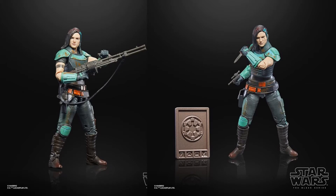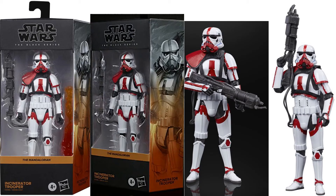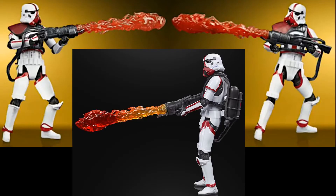And then lastly we have an Imperial Death Trooper — this is kind of the first time we have seen this. From the Mandalorian we have the Incinerator Trooper, which would be in the Army Builder line. Got great blast effects coming out of that gun.